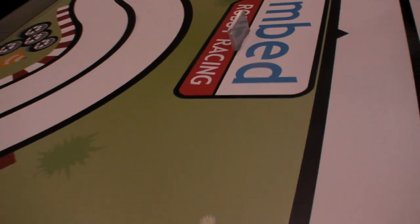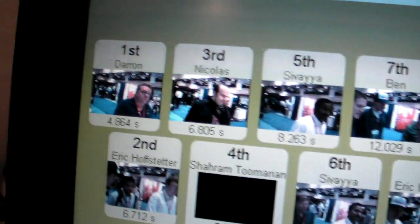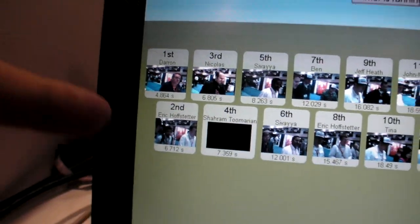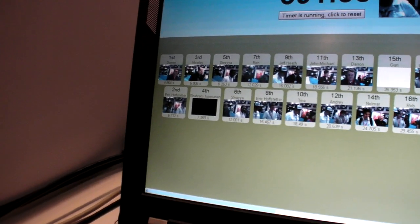It's just a laser beam breaker — standard industrial control equipment. The leaderboard shows number one, two, and three. The top two competitors are actually programming the mbed M3Pi robot to follow the line autonomously, rather than driving it interactively.